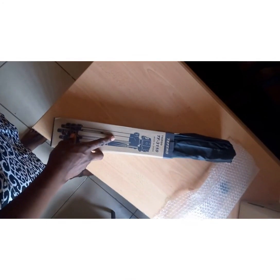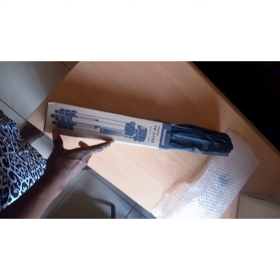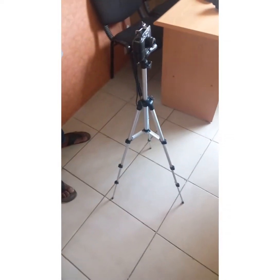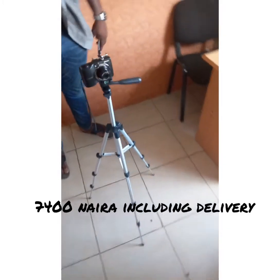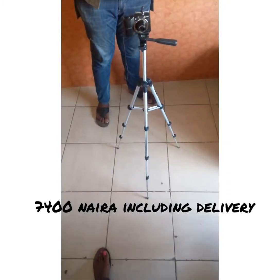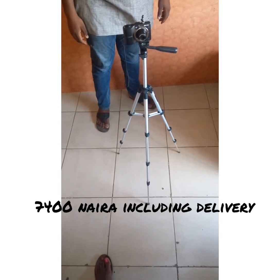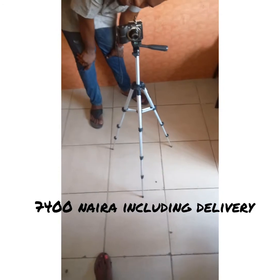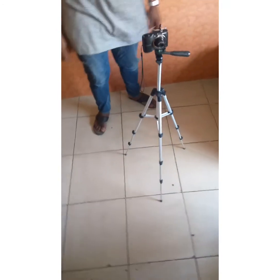Okay guys, this is the final look. I think for the price it's pretty all right — a little above a thousand naira, but it's good. I guess I'm happy with it!